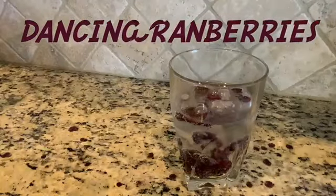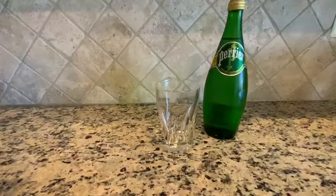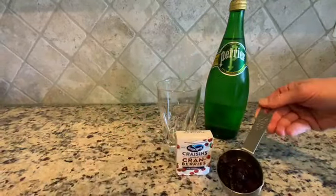The next experiment is dancing cranberries. Materials needed are a tall glass, clear soda such as seltzer water, and a quarter cup of dried cranberries.